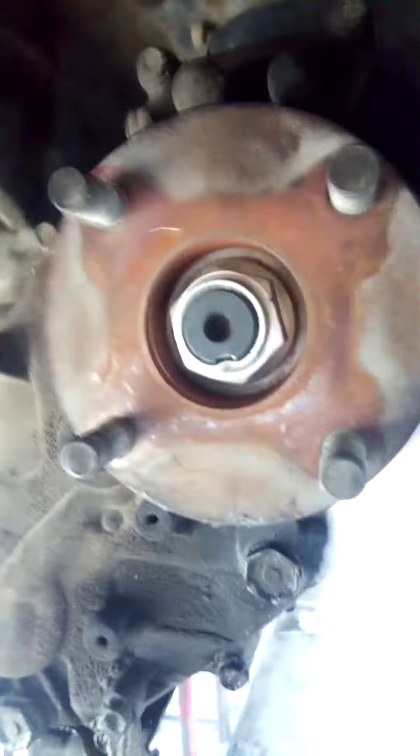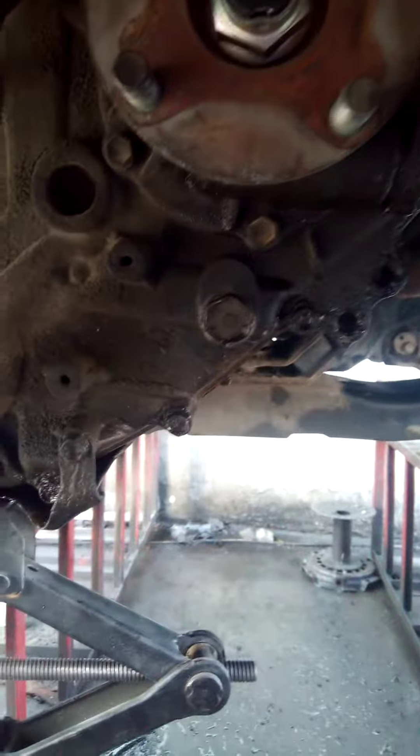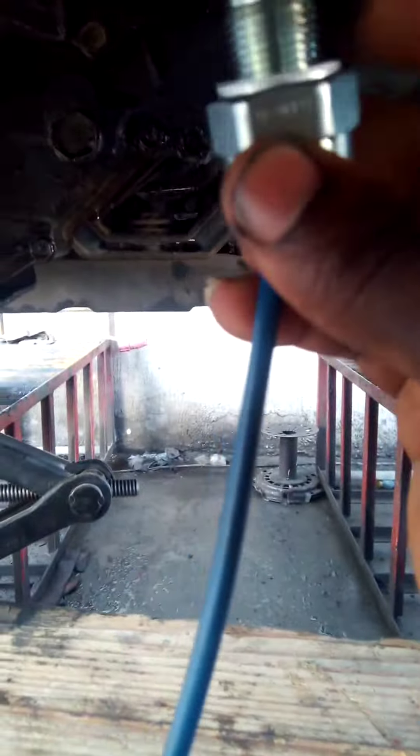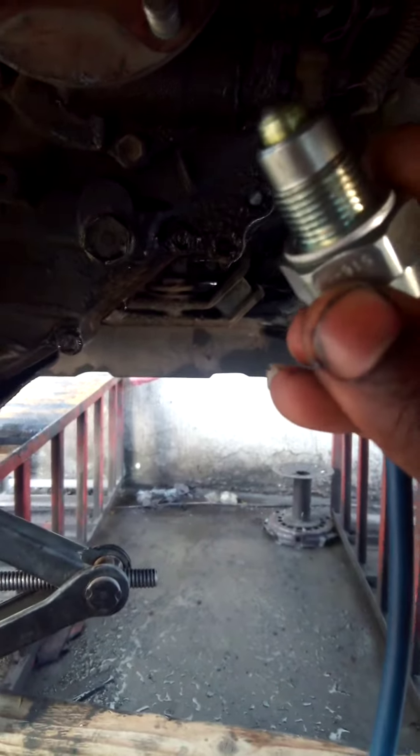I have a white cloth here to clean the entire surface and make the area very dry. I'm now fixing a brand new switch. Make sure you put the washer on, because if you don't, the leakage will continue and the problem will not be solved.